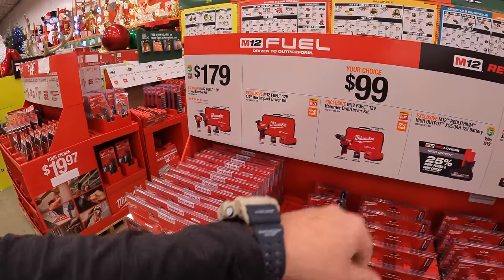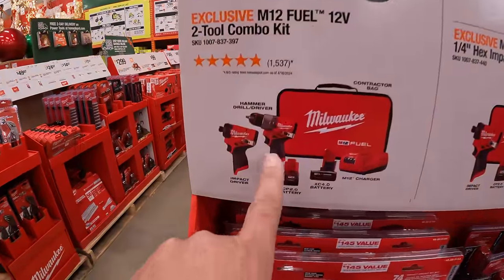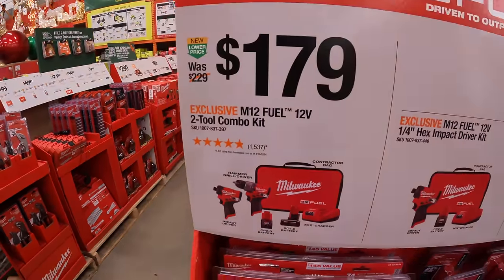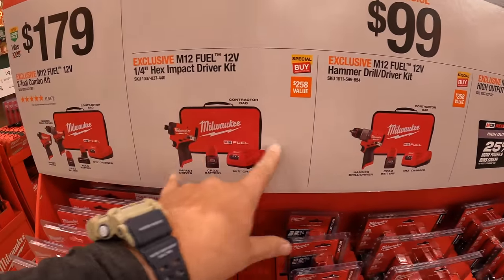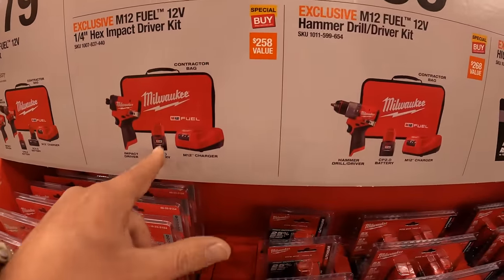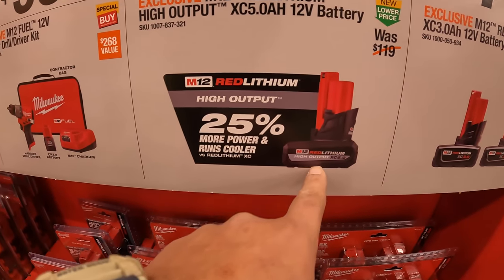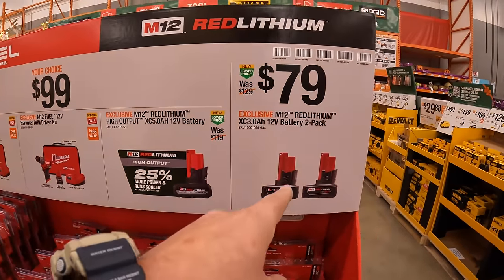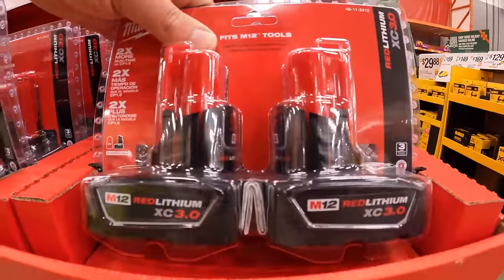They do have some M12 stuff. $179 — fantastic price since the original is around $230 — for the Gen 3 hammer drill and impact driver with a 4-amp-hour battery, 2-amp-hour battery, charger, and a soft case. Then your choice for $99: you can get the Gen 3 impact driver or the hammer drill individually, each with a 2-amp-hour battery, charger, and soft case. Or you can get the new 5-amp-hour high-output battery — fantastic battery. The 3-amp-hour M12 batteries also go down during holidays — $79 for two 3-amp-hour batteries.